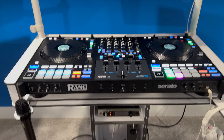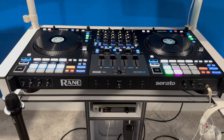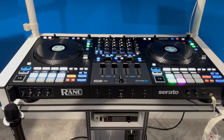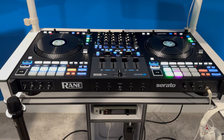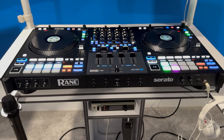For me, I guess a picture is worth a thousand words. Nothing against Pioneer — I don't dislike that controller — but as a Serato guy, for some reason I always end up back on Serato. I just love the program; it feels like home. And this controller was built for Serato.